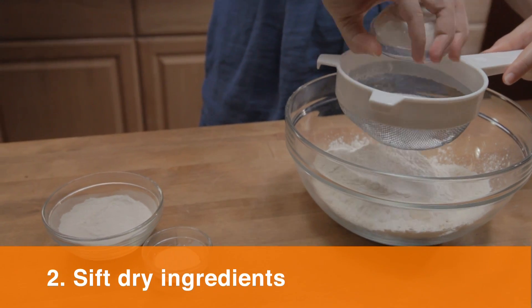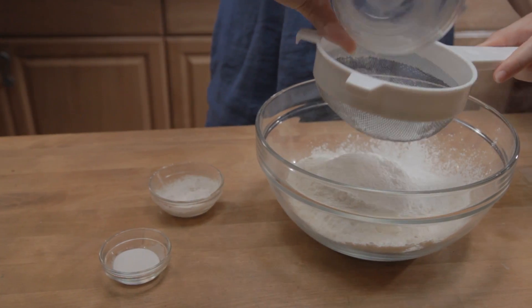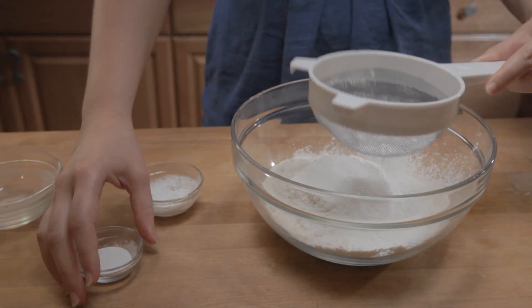Tip two: sift dry ingredients. Sift together flour, baking soda, baking powder, and salt.